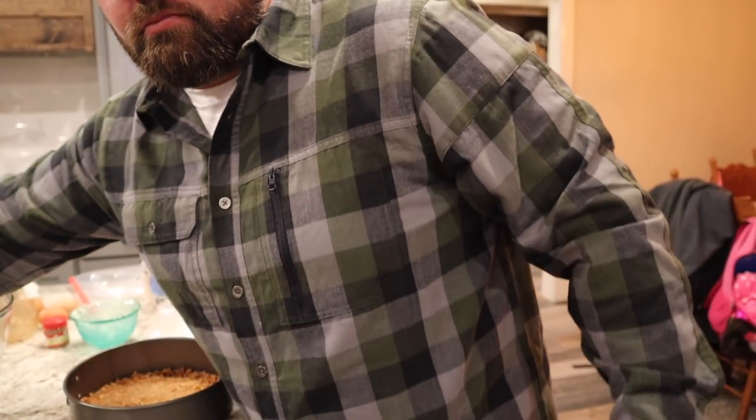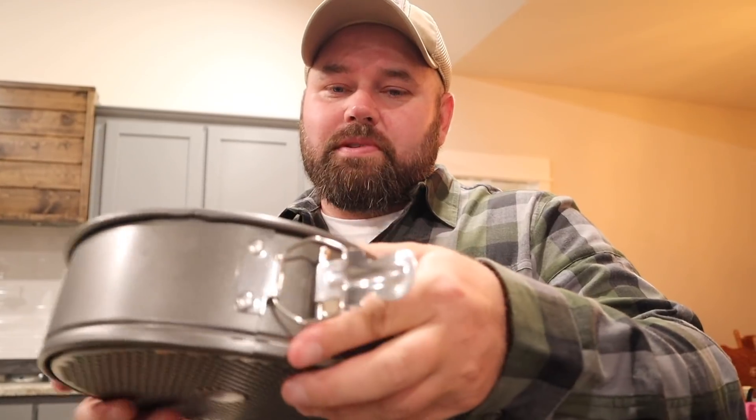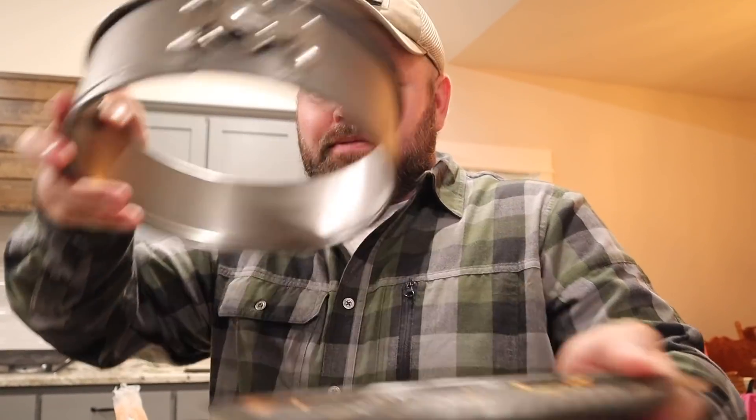So this recipe calls for a 9-inch pan. You can pick these springform pans up on Amazon — I'll put a link down below — they're easy to come across, about nine bucks for three. They're made for cheesecakes: they have a little side that opens up so after cooking you can remove the ring and release your cheesecake. Alright, the crust is ready — now let's get the filling ready, pour it in, and bake it.